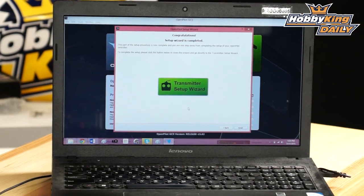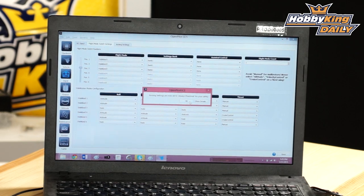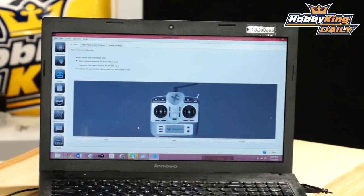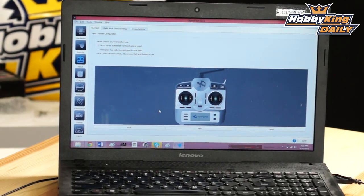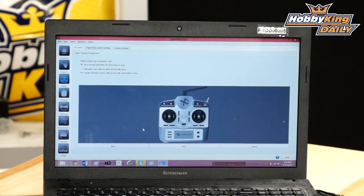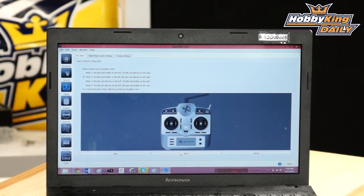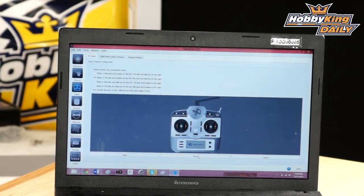Last step: set up the transmitter using the transmitter setup wizard. It disables arming during calibration for safety. Click OK and next. It asks the type of transmitter — helicopter or acro/airplane style. It's always best to set up multi-rotors with standard acro/aero mode since the flight controller does all the mixing. Set up your transmitter for an airplane with a minimum of five channels and a three-position switch. Then select your fly mode: mode 1, 2, 3, or 4 — I fly mode 2.